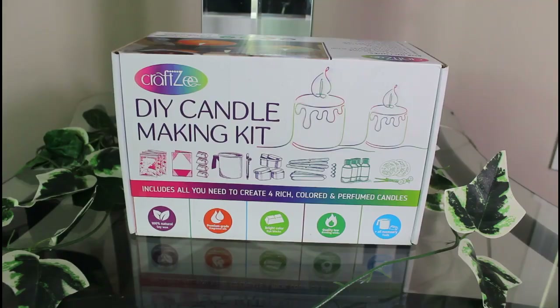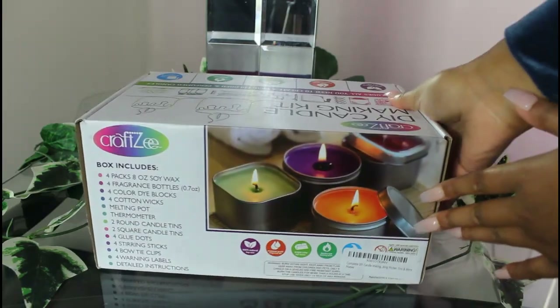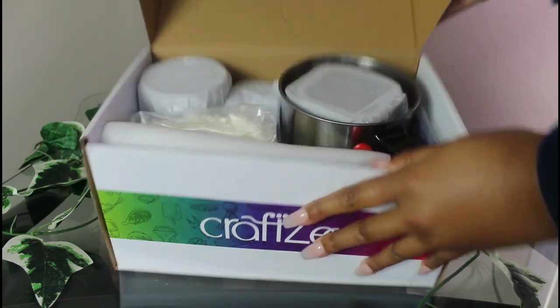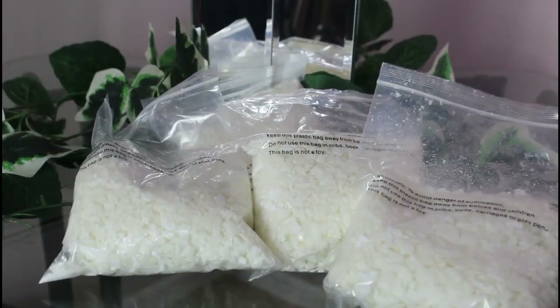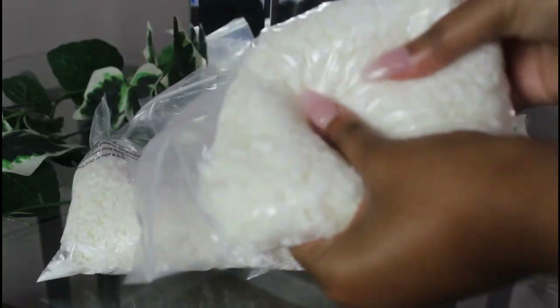Welcome to beginner-friendly step-by-step candle making. Today I'm going to show you guys how I made these candles. I got these candles from CraftZ off of Amazon — we'll get into that later — and this candle making kit.